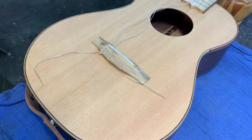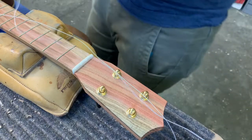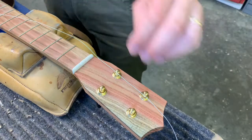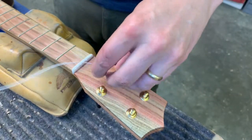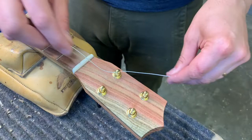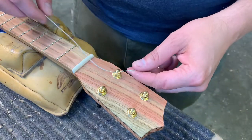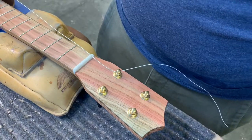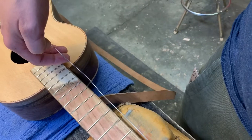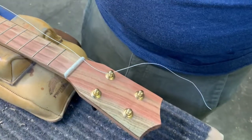Let's switch up to the headstock. I've got my two remaining strings to do. Many of you leave too much extra string up here and have too many wraps around the headstock, and that actually causes problems later on with intonation and string breakage. So before I even start, I'm going to check how much slack I have.